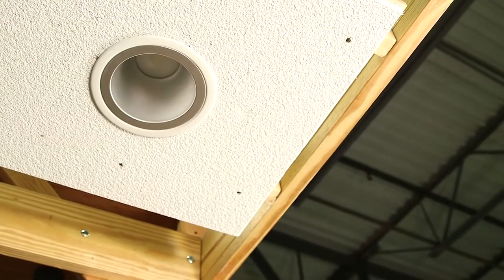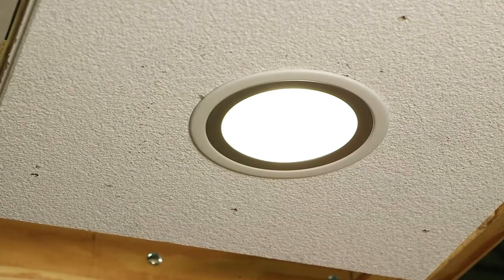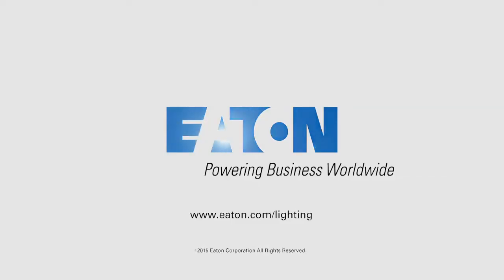Now installation is complete and it is time to restore the power to the fixture. Thank you for choosing Portfolio Commercial Recessed LED Retrofit from Eaton. Remember that Portfolio Retrofit LEDs are also available in an 8-inch size for ceiling openings up to 10 inches. To learn more, please visit our website at eaton.com/lighting.